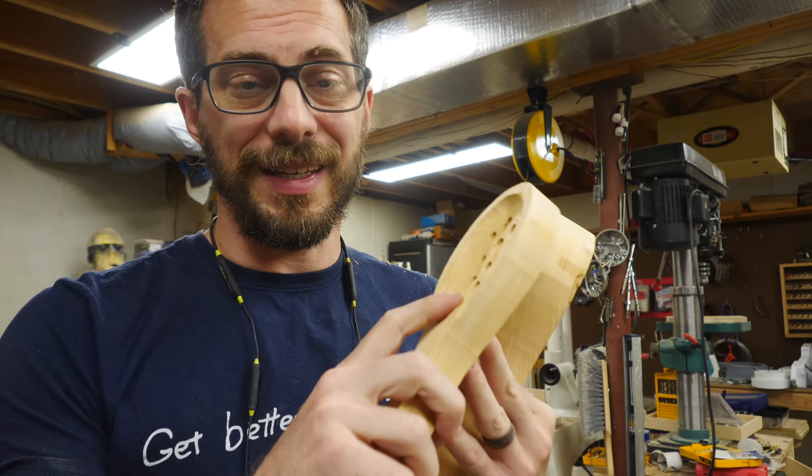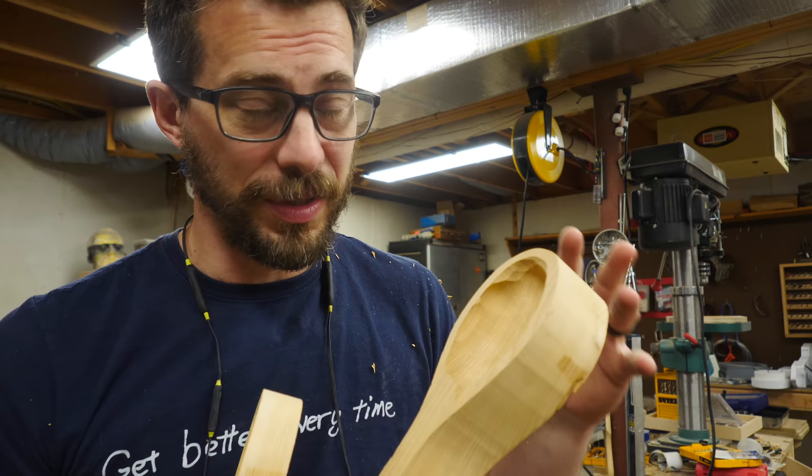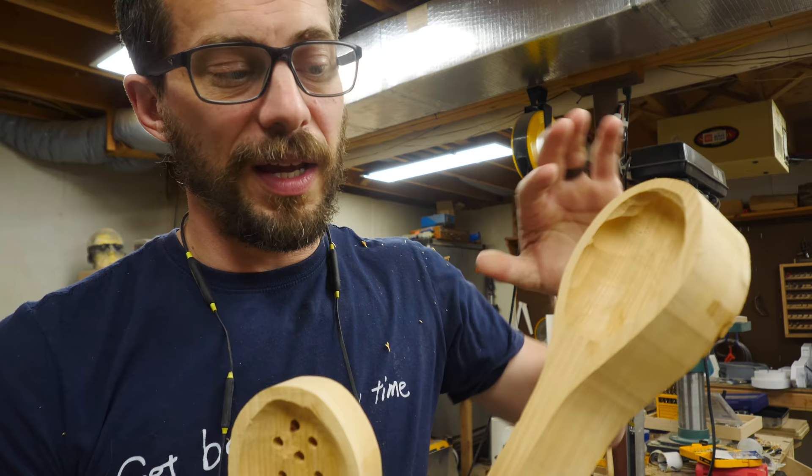The ball gouge made really quick work of hollowing out the inside of these pieces, especially the big spoon. Unfortunately I haven't used it enough to have control over it, so it's kind of hard to manage and I found that I got tear out on the surface on all three of these. So I'm going to have to sand down and work around that tear out.